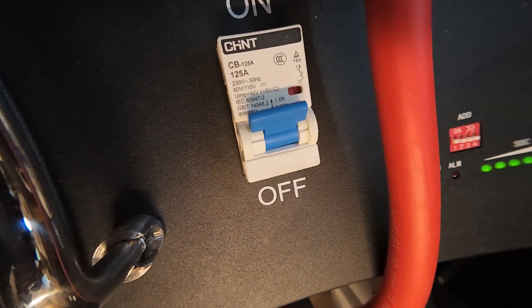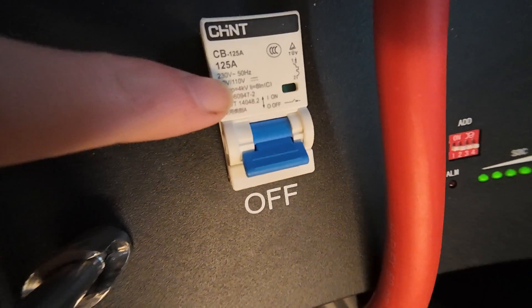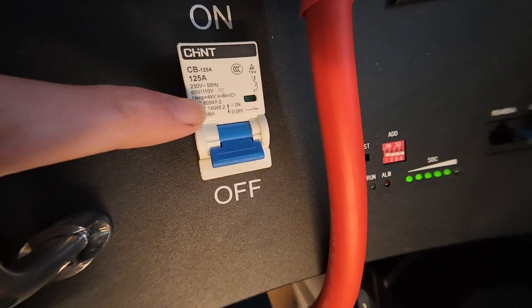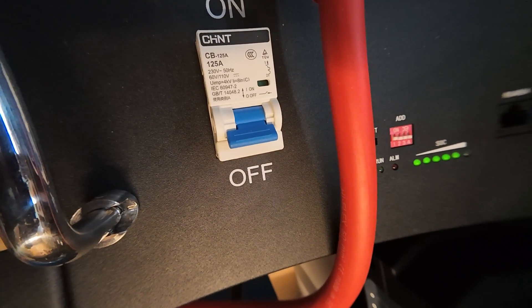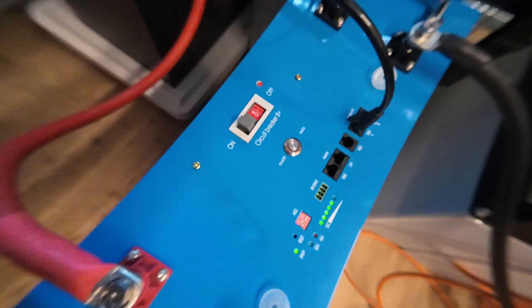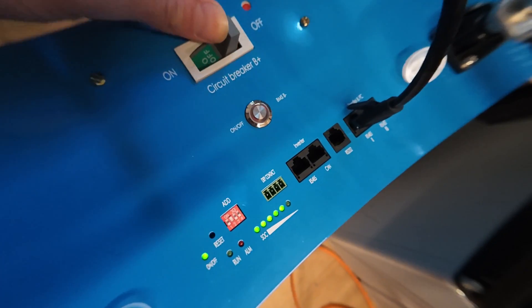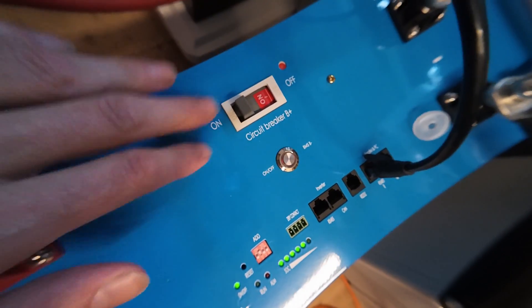Those breakers are at least DC rated — 60 volts DC is no problem for those. And those larger ones feel better, so I like to use those in my batteries.